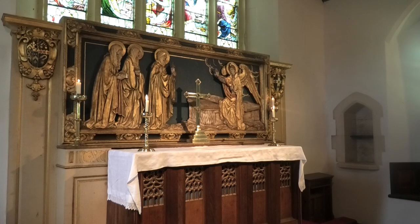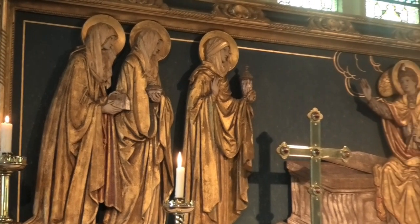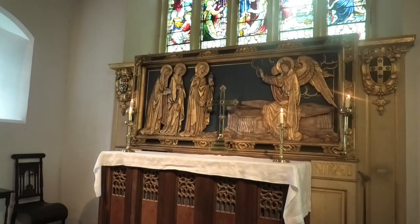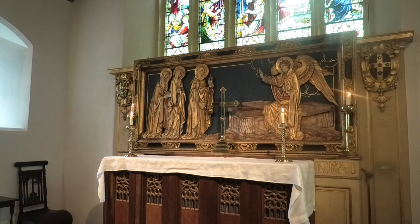It depicts the three Marys coming to Jesus' tomb, only to find it empty except for an angel who tells them he is risen. The scene depicts a seminal moment in Christian history. These women form the first group of Christian witnesses to the Saviour's resurrection.